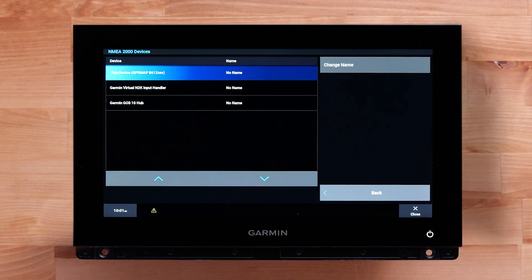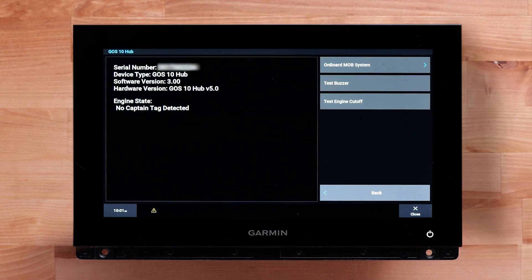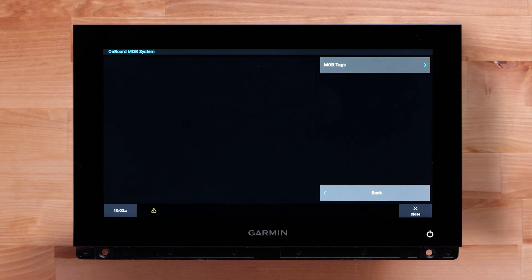Locate and select the Garmin GOS 10 Hub, then select Review, Onboard MOB System, and then MOB Tags.